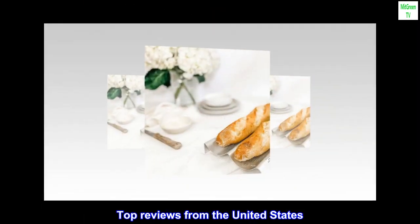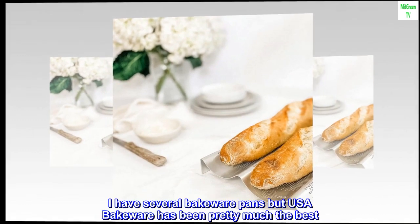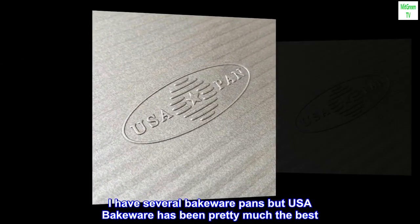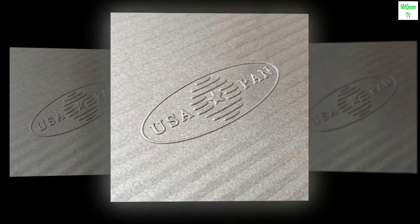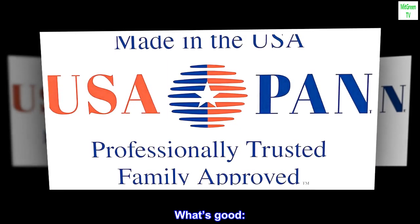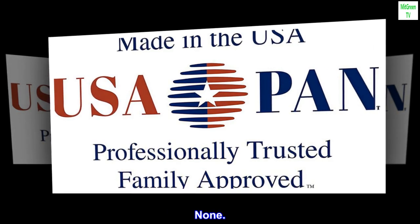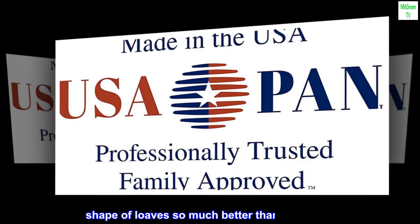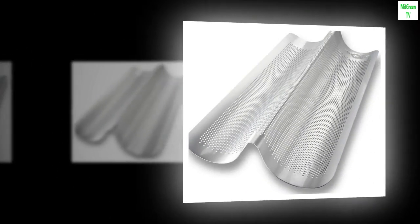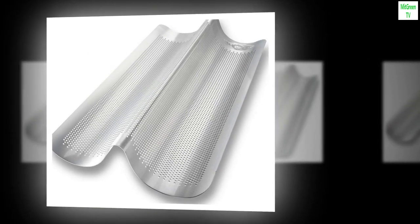Top reviews from the United States — only regret is not buying sooner. I have several bakeware pans but USA Bakeware has been pretty much the best. More expensive, but knowing my experience with them, I bought this brand. Didn't disappoint. Literally no sticking — none. Shape of loaves is so much better than laying flat. Perforation gets airflow, better cooking and crust. Size is perfect — can fit three in my oven at once.